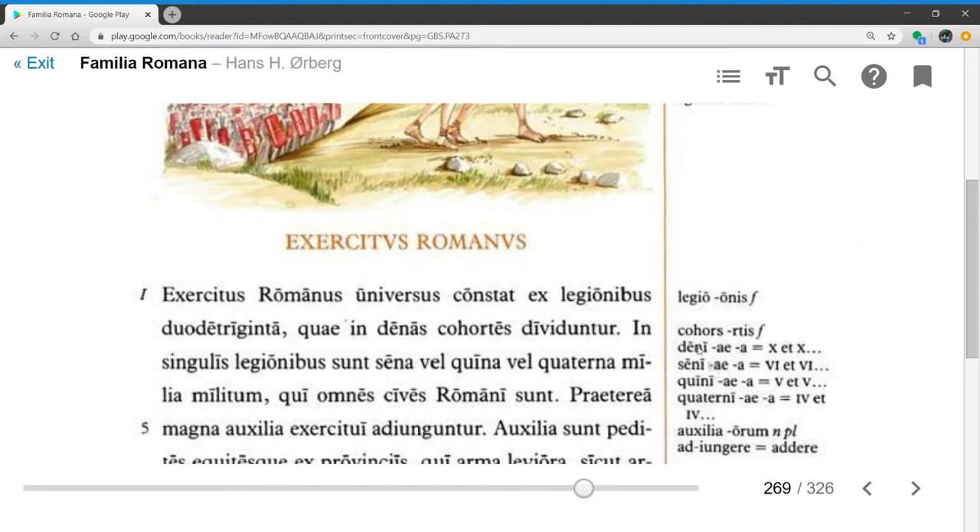These are distributive numerals: 10 each, 6 each, 5 each, 4 each. So 10 cohorts per legion. In singulis legionibus, in the individual legions, sunt sena vel quina vel quaterna milia militum — there are 6 or 5 or 4 thousands of soldiers each, somewhere between 4 and 6 thousand legionary soldiers in a legion.